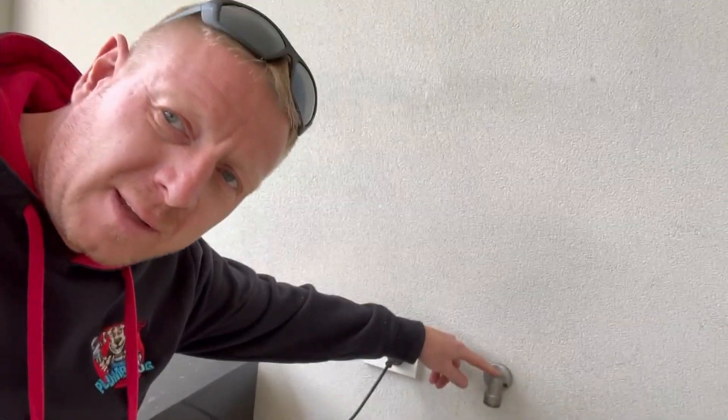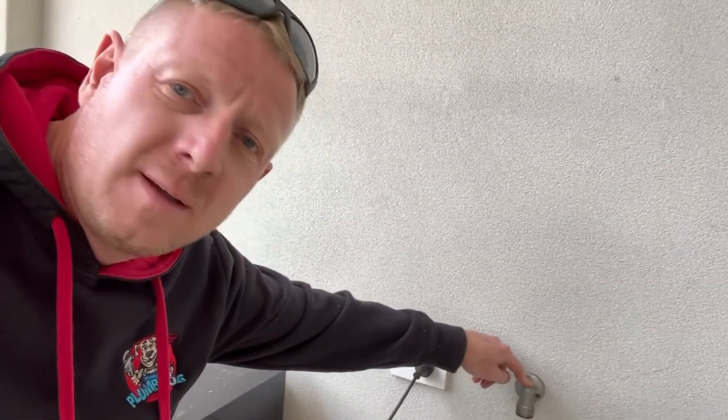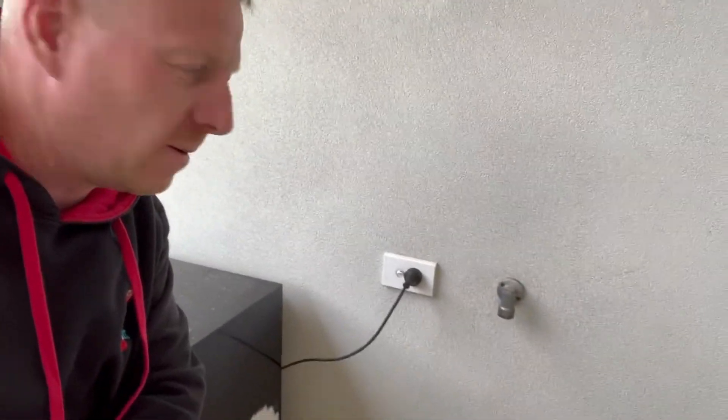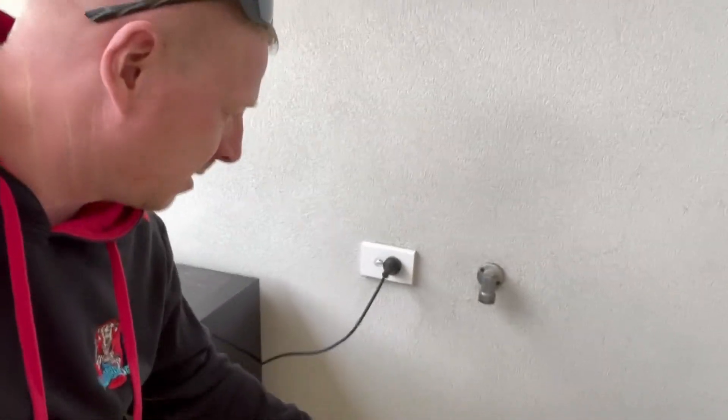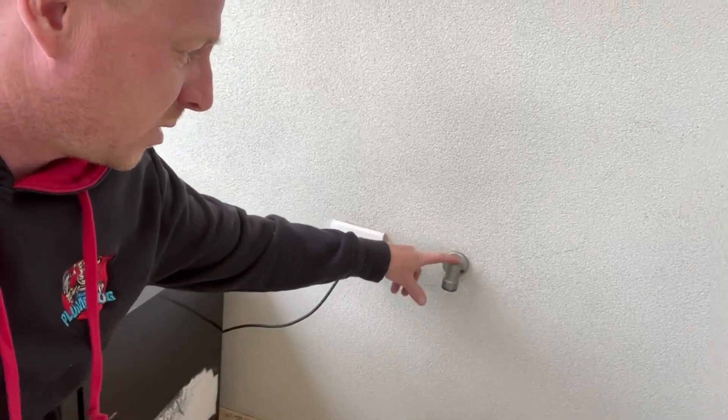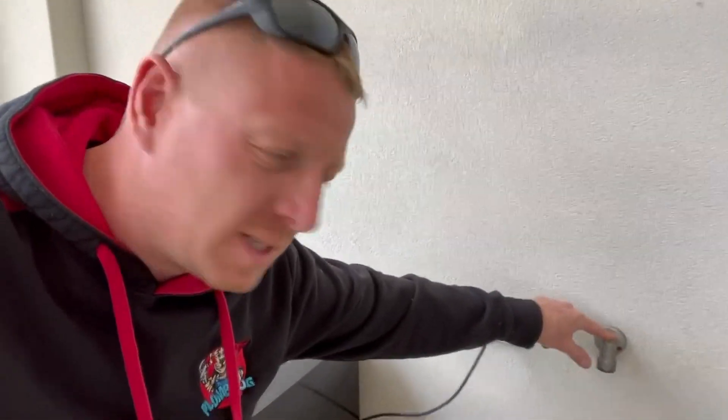You can have these bayonet fittings outside for things like barbecues and heaters, and you might also be familiar with that look for indoor spaces as well. It's just a bayonet fitting where you get the hose and click it up and turn. Because there's a gas fitting there and I can smell gas, it's likely to be that.